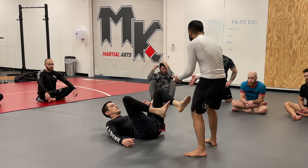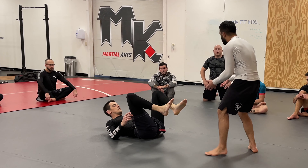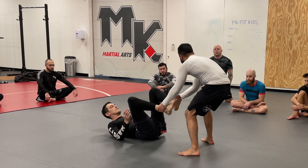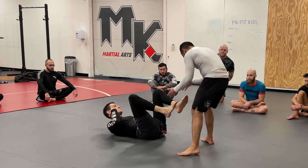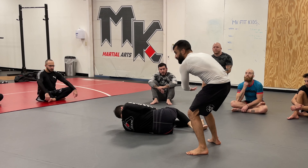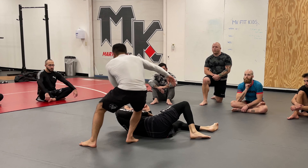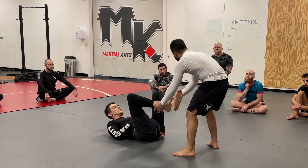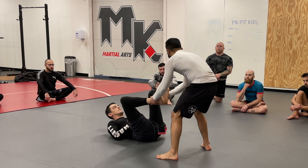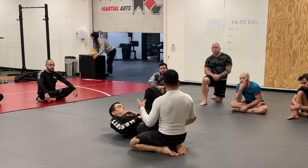That leg drag technique is only really applicable if I grab one leg, because then he has a free leg to come around and cut me off. Now we're going to talk about a bullfighter pass — that's where I have one hand on each leg. Now there's no free leg to swing around. I can do a bullfighter pass with usually two approaches: high position with knee to belly driving my weight forward, or low where I shoot the legs back and dive with my chest.